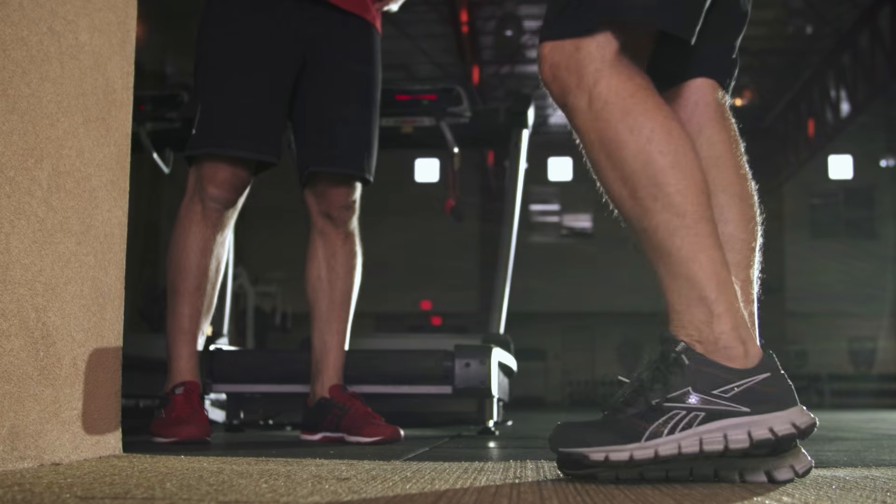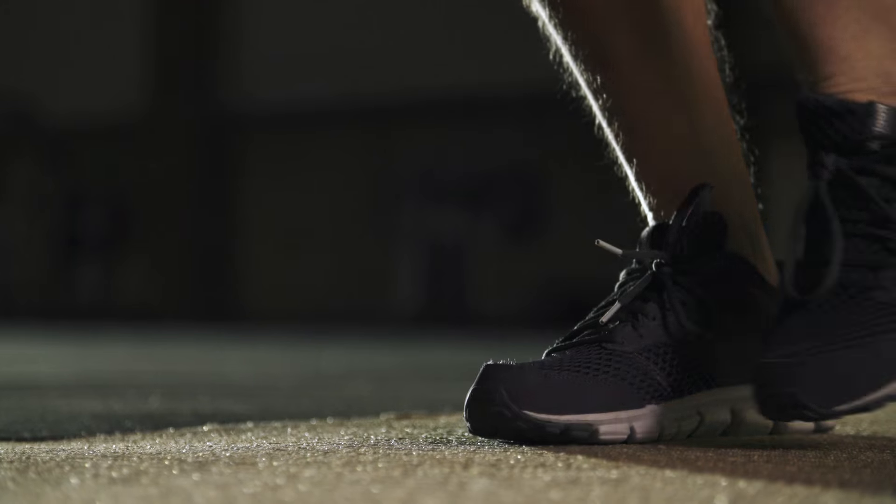Progress to being able to do all ten reps without resting your foot on the ground for balance, and you're on your way to some incredible athleticism and some pain-free movement.